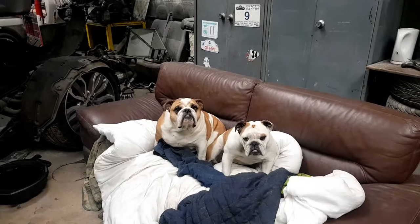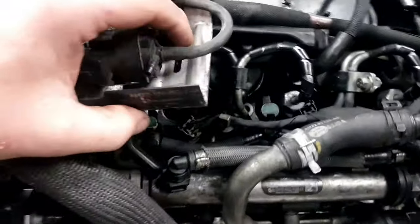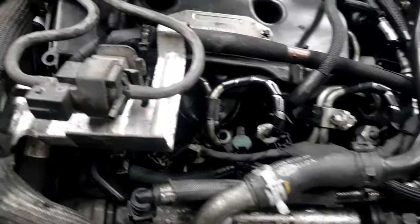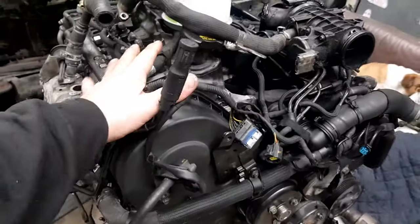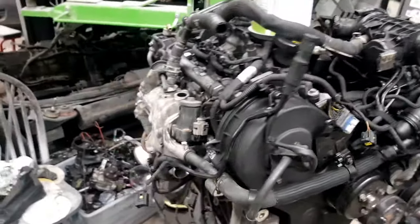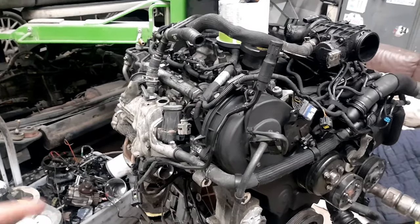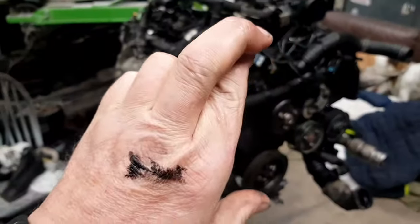Welcome back to the channel. Goal for today: let's get the engine in. I've got a few bits to button up before that happens. I need to fit the air conditioning compressor, fit the injectors - although that can be done afterwards - and I've got to ream out the injector holes. My mate's gone off to get the tool to put the ring on the back for the crankshaft sensor. So fingers crossed, the engine will be going in today.